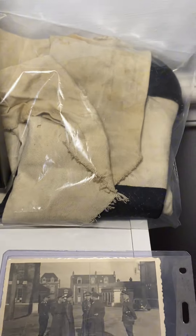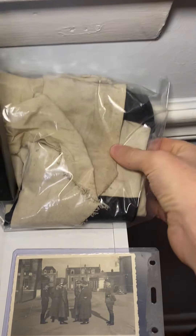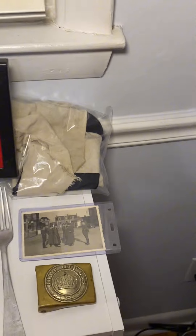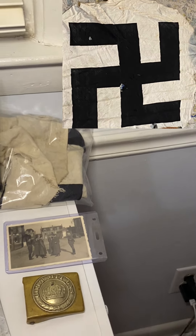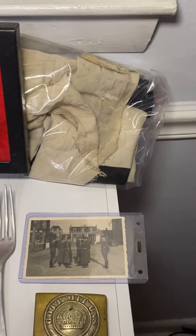Above it I have a World War II German flag. I keep it in a plastic bag to protect it, and it's folded up. I'll put a picture of it unfolded in the corner so you can see what it looks like. It's not in the best condition, but still a pretty cool flag.